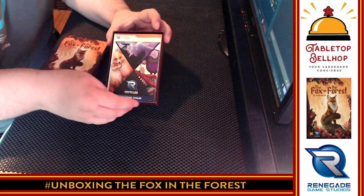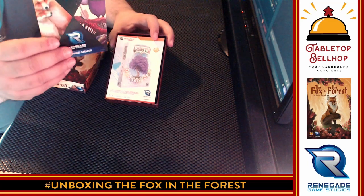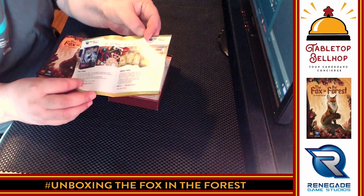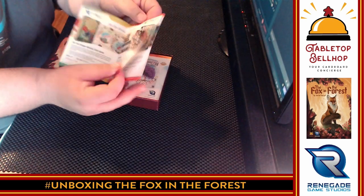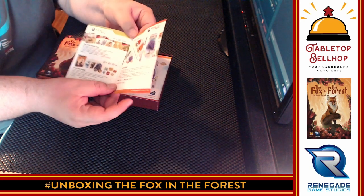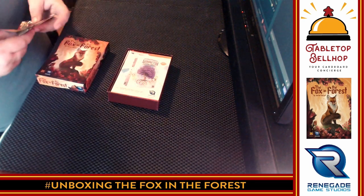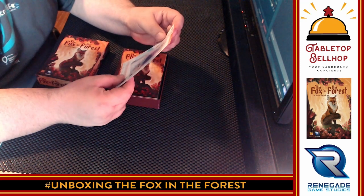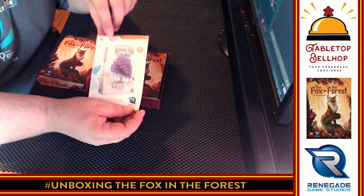Right on top, we have a Renegade Game advertisement with their 2020 Spring catalog. So you know this is a recent printing, seeing as it's 2020 Spring right now. It's your typical catalog of other games that Renegade Games produces. I admit I'm a huge fan of many games that Renegade puts out. I see Fuse — that's an awesome game. I see Arboretum, which I just played the other week. Fox in the Forest Duet, which is a co-op version of this game. Then there's an ad for similar games in the same series.